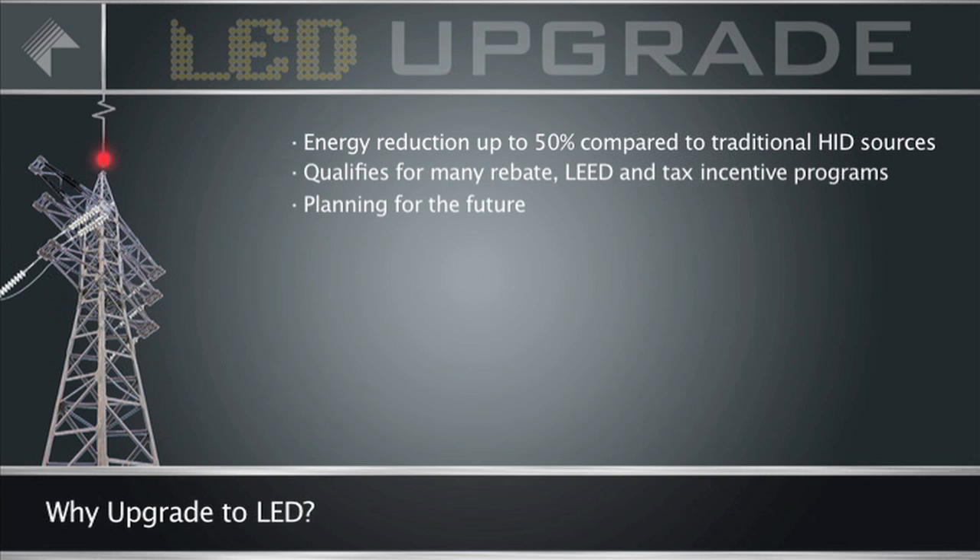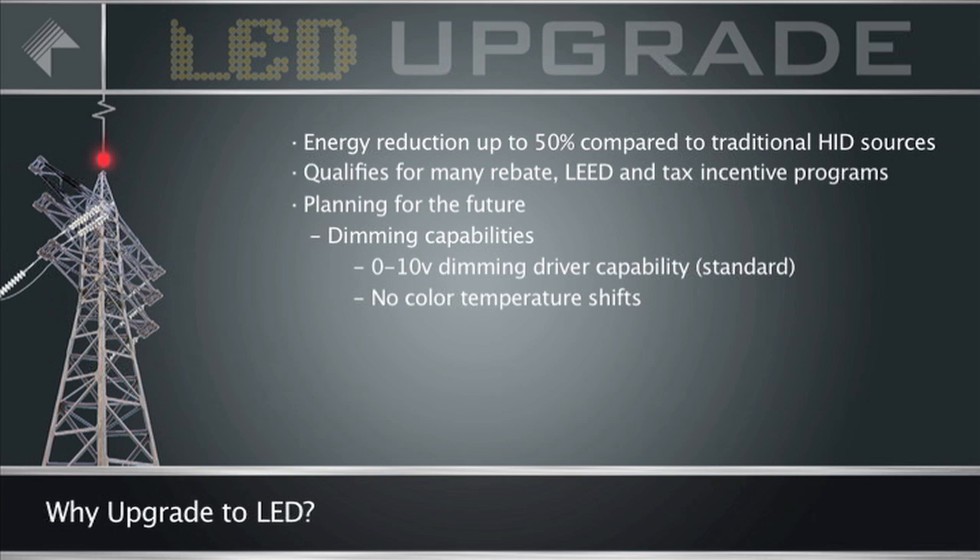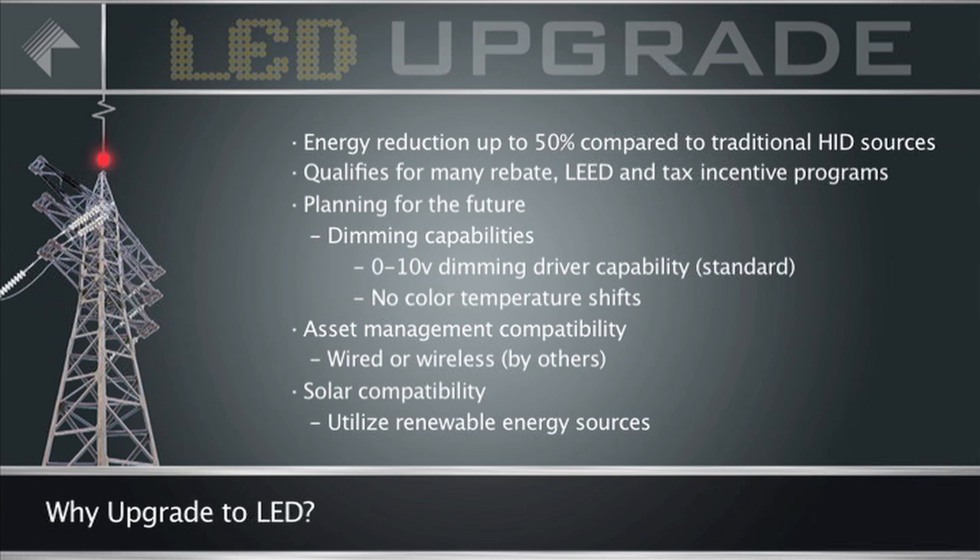It also allows you to plan for the future. Kim Lighting's micrometer LED luminaires are compatible with dimming controls to further reduce energy costs during unoccupied periods, and asset management systems to analyze usage. You can also utilize renewable energy systems and capitalize on Earth's natural resources such as solar and wind power.